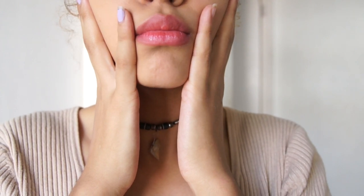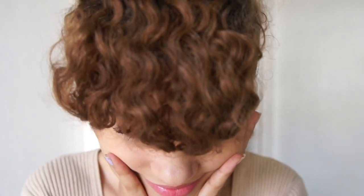Hey guys! So I'm going to be recreating this whole look for you guys — the makeup and the pinup. I hope you guys enjoy it.